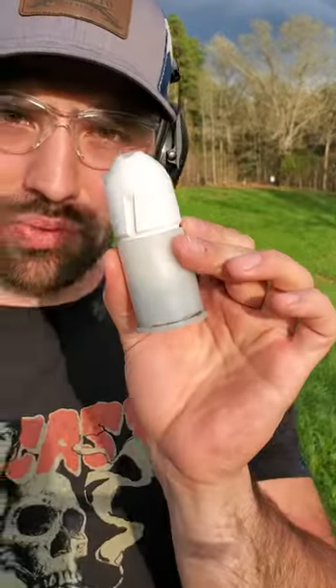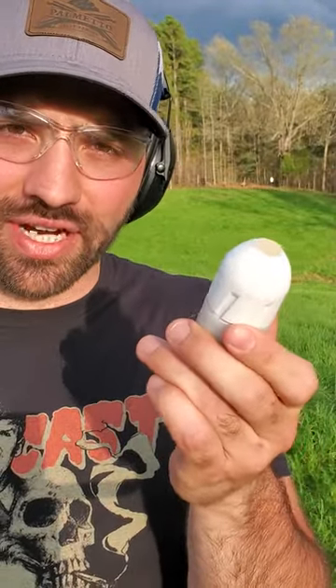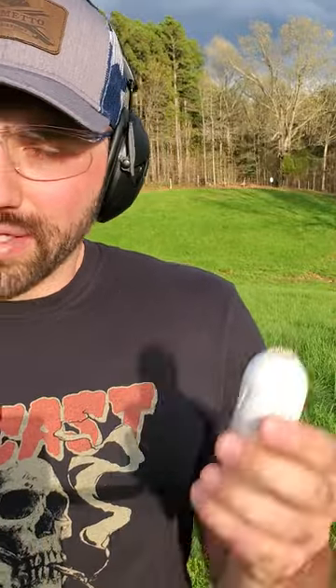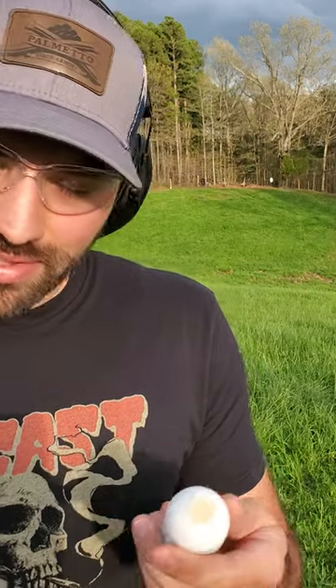All right guys, back at it again. This time I have a double-walled 37 millimeter with 75 grains of powder — it does have a powder cap. I printed it white this time so maybe we can actually see it flying through the air. Hoping these will be more durable. Looks like it's starting to rain on me, so we'll hurry up and get this going.